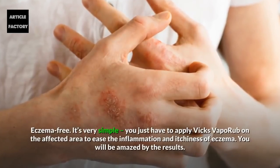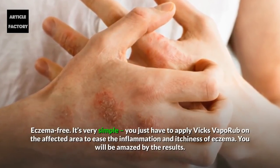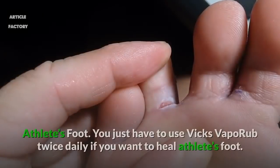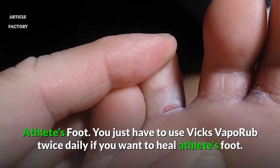Eczema. Apply Vicks Vaporub on the affected area to ease the inflammation and itchiness of eczema — you will be amazed by the results. Athlete's Foot. Use Vicks Vaporub twice daily if you want to heal athlete's foot.